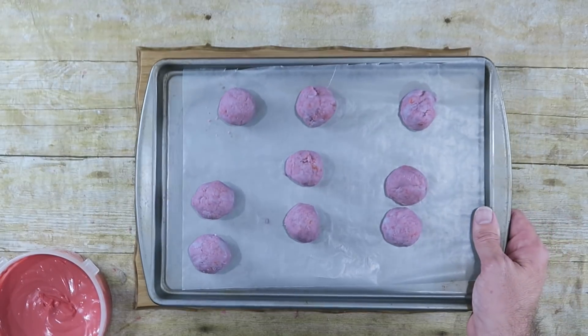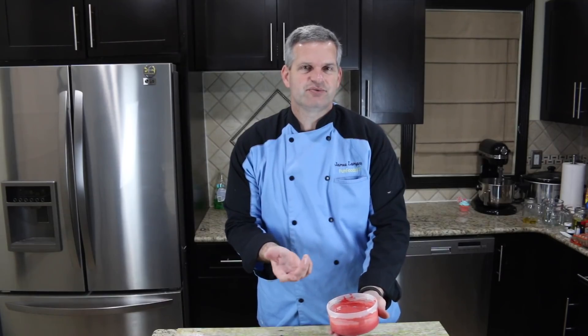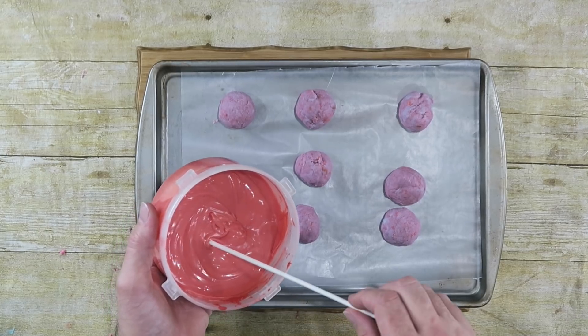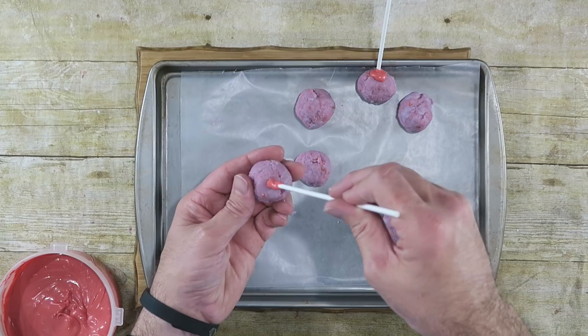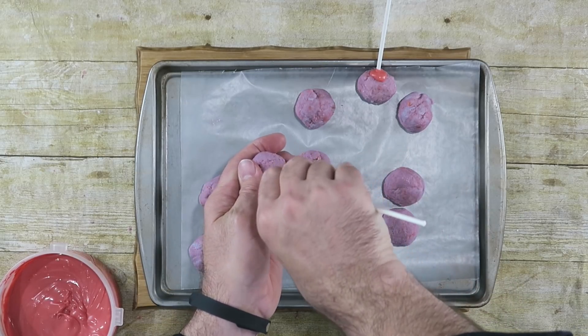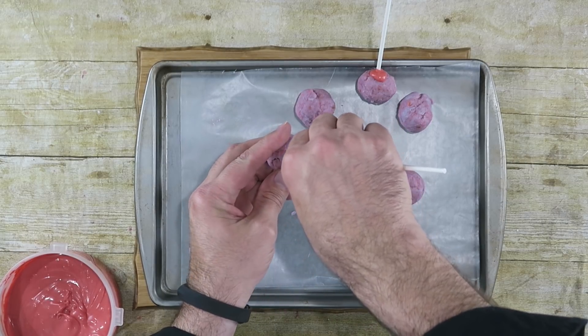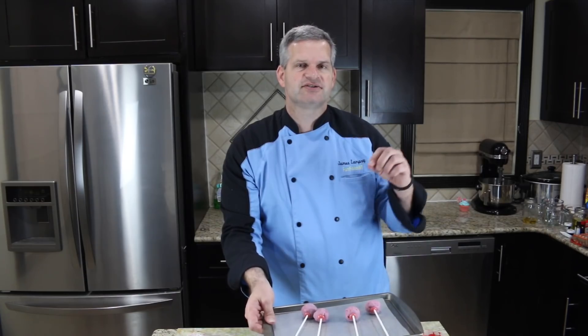Now we're going to pull our cake pop balls out of the refrigerator — they should be nice and hard now. I've also melted down some chocolate; this is like pink — I used red and white to make pink. I'm just going to take a cake pop stick, dip it in there to get a good amount on it, then take one of my cake pop balls and push the stick in — you don't want to go all the way through. When you get all those done, they only need about five minutes in the refrigerator just to firm up, so the stick is firm to the ball and doesn't come out when we dip them.